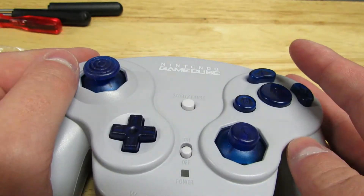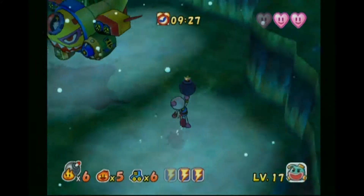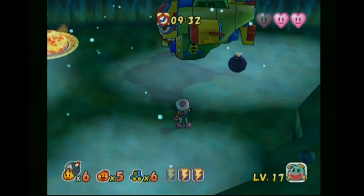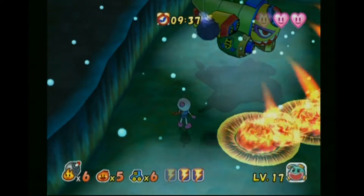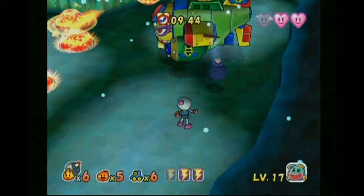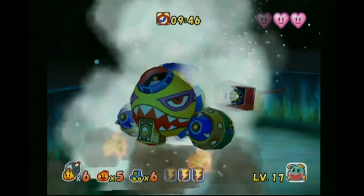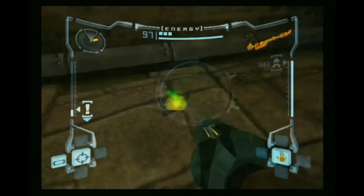The first game I decided to play was Baten Kaitos, because I'm already playing it for a review, so I figured I'd test the buttons with it. I've actually been using these buttons for about a week now, and I've got to admit I'm really digging the feel. The thumbstick feels pretty close to OEM in my opinion, and so do the buttons — for the first check, it gets a check-plus.